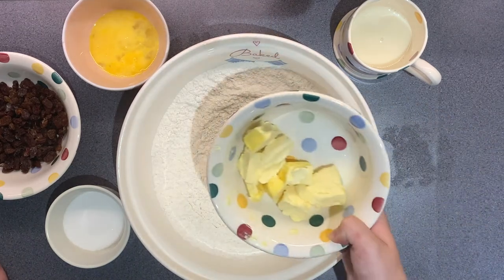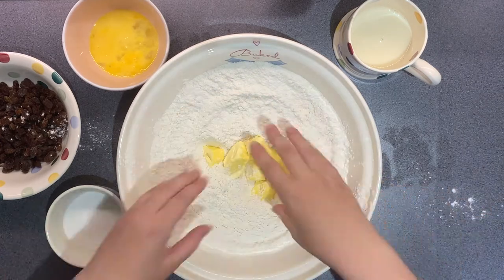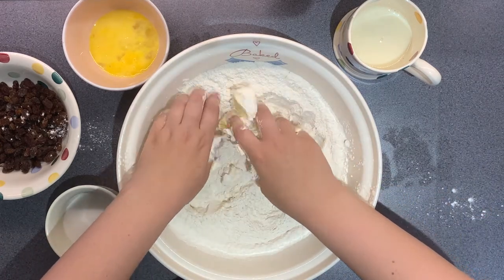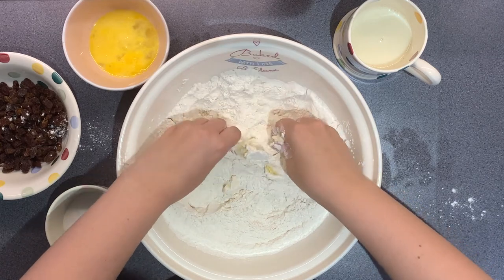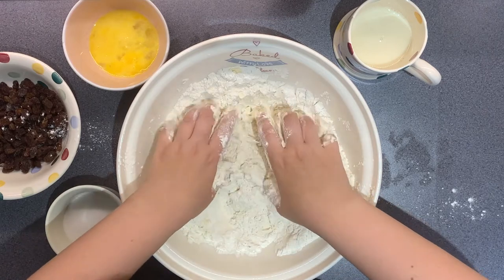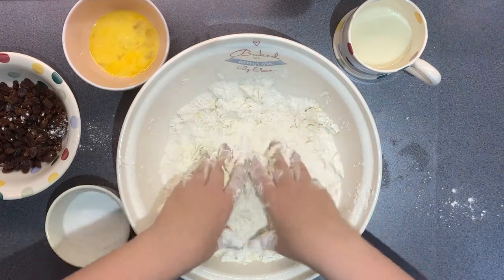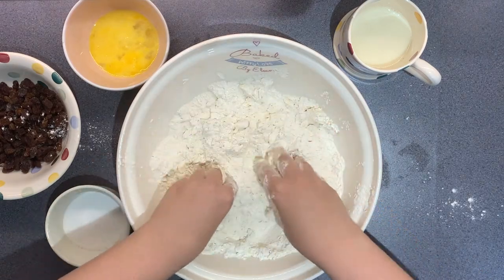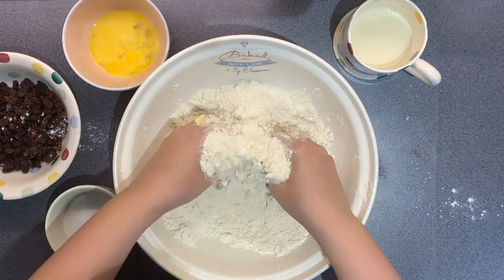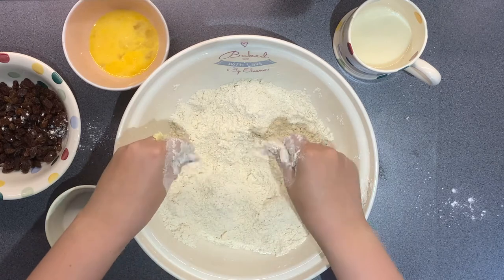Then you want to add 85 grams of cubed cold butter — definitely cold — to the dry ingredients. You want to rub the butter into crumbs using your fingertips. What you don't want to do is rub it between your palms — that's not a good idea. Try and keep it light with your fingertips. It will take a little while, but the aim is for it to feel like breadcrumbs, and you don't want to melt the butter in the process.